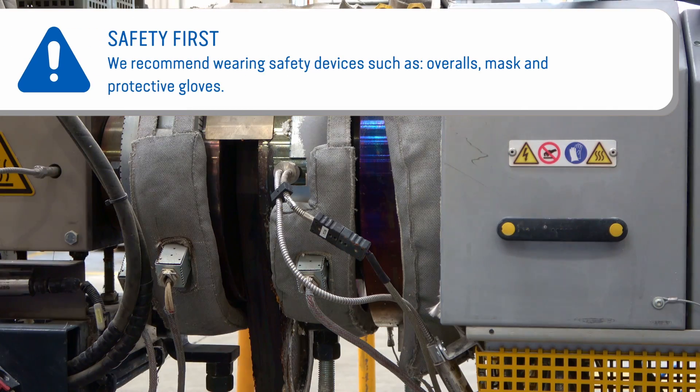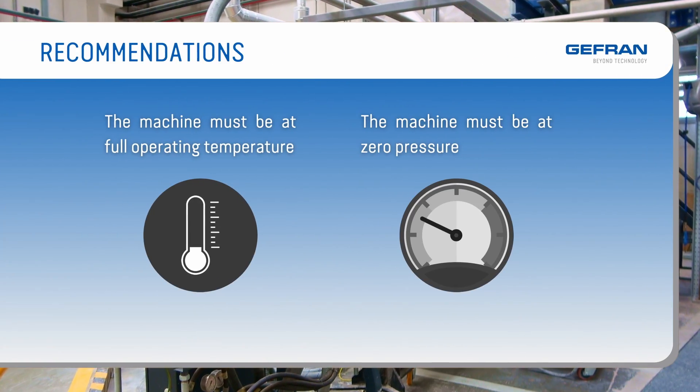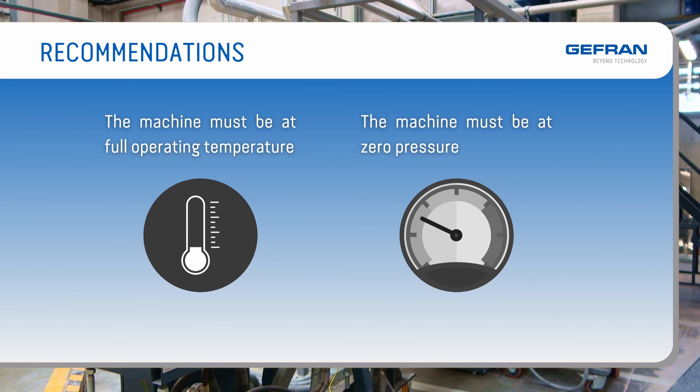To protect the safety of the operator working on the machine, we recommend wearing safety devices such as overalls, masks, and protective gloves.